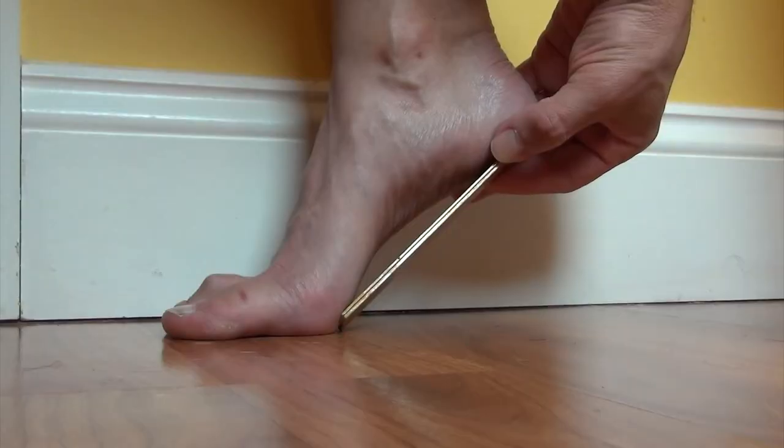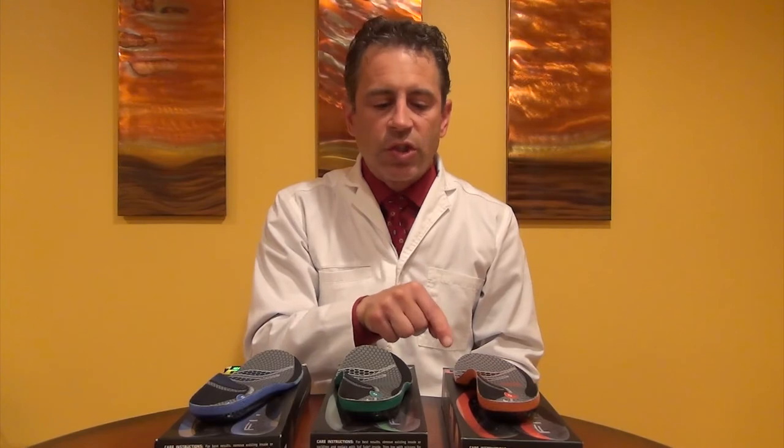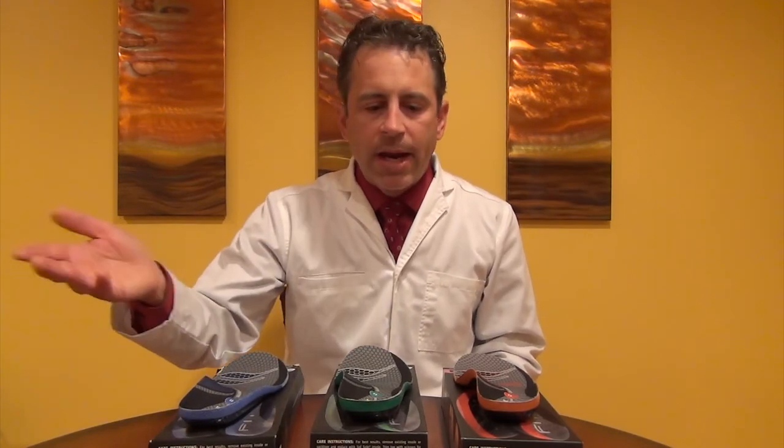Instead, I recommend that you go back and watch my video on how to measure your own arch and then come back to this video. I'll leave a link to that video below, and I will also leave a link to each of these inserts with their arch heights, so you can just click on whichever one you're interested in. That will take you to Amazon if you want to buy it there, or you can just go to the store and buy it yourself.